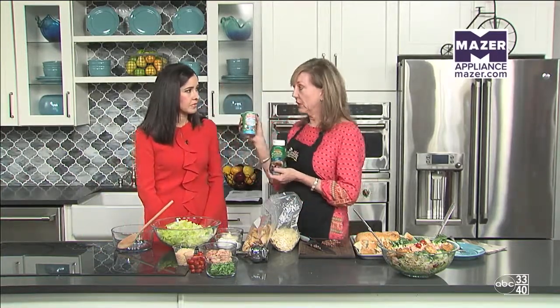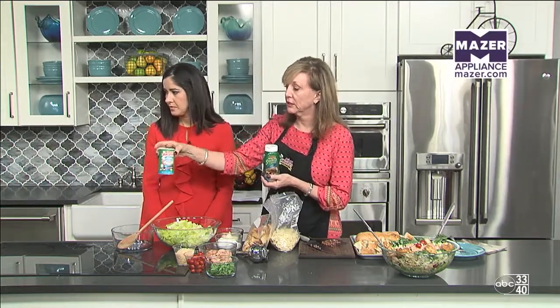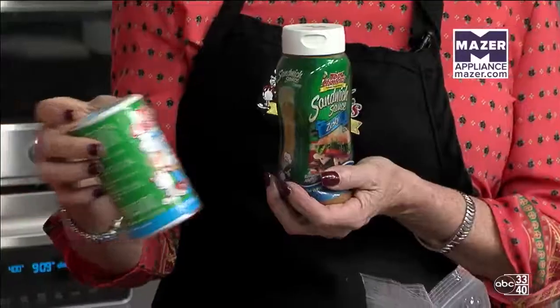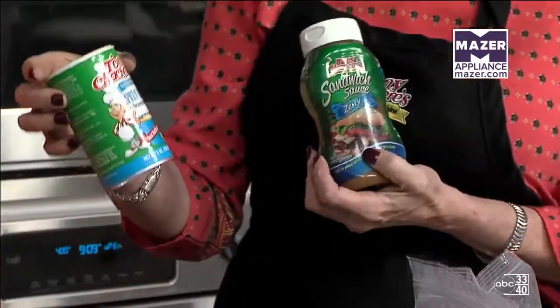We're going to use their Spice and Herbs. You might be able to find it in your local grocery stores. If you can't, you can use any of their spices. Down here to our right, dozens of options — they have over probably 100 products.